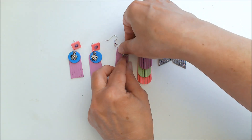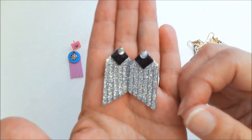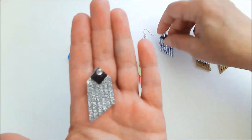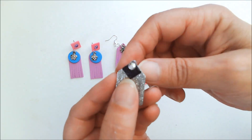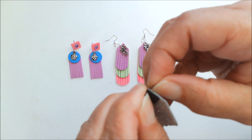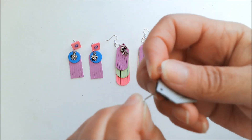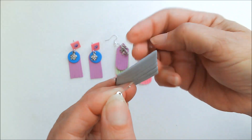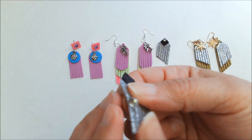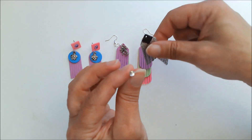Now we're going to get to the pretty stuff. This pair of earrings was done with the glitter craft foam, and it is really pretty. Again, all of these are fringed. That stud comes out and you can put a different one in there, change it up all the time. Or you can use this stud in other earrings — make several pairs and just use this stud in each of them.